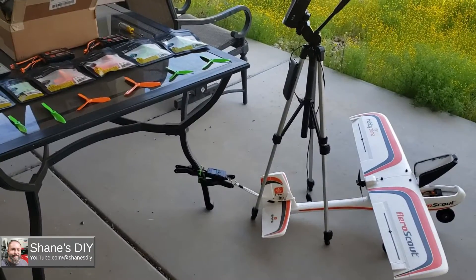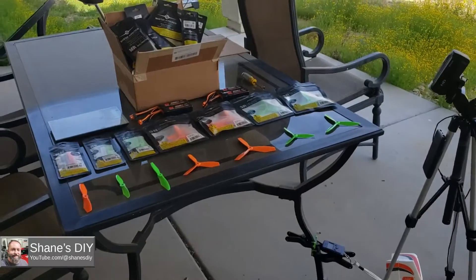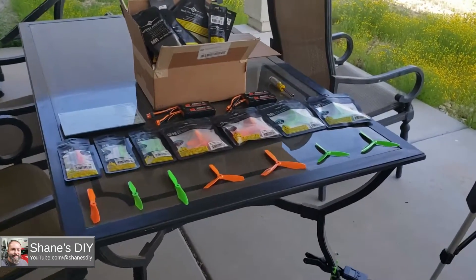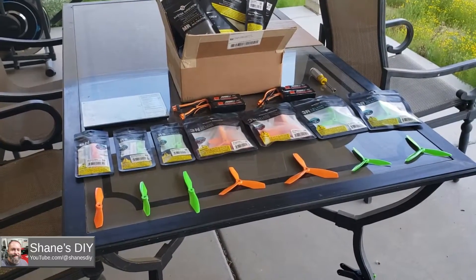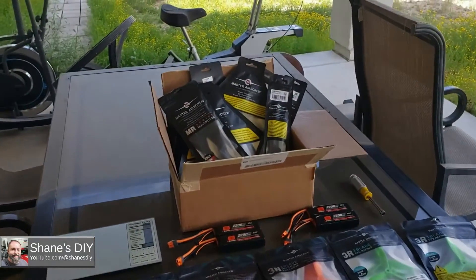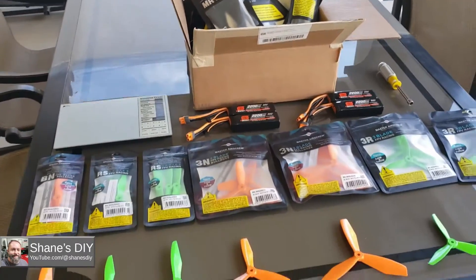We're back at it again with more prop testing. I actually thought I was going to wrap this AeroScout prop testing project up, just gather a few more in-flight tests to finish up the props I already tested, and got to talking with Master Airscrew, and they hooked us up with a whole bunch of props.